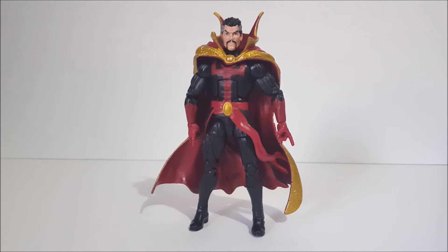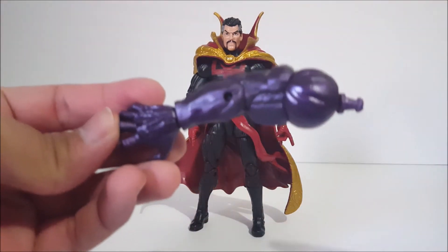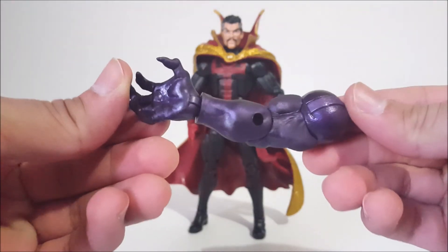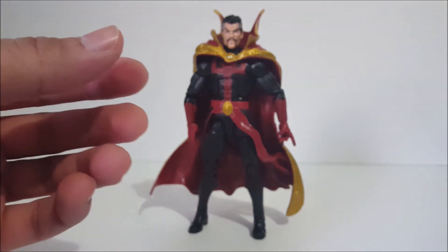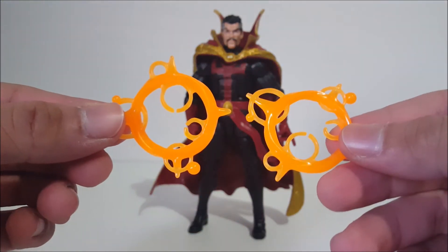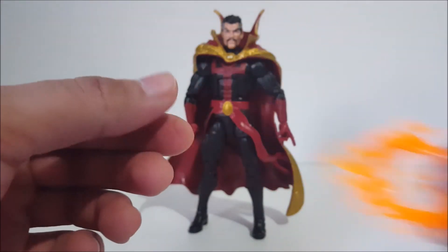This one comes with the Build-A-Figure piece: the right arm of Dormammu — a nice purple, very muscular arm. We are one piece away from building him. It also comes with these Doctor Strange effects in a very cool color, though it's the same style we've gotten before, just a different color.